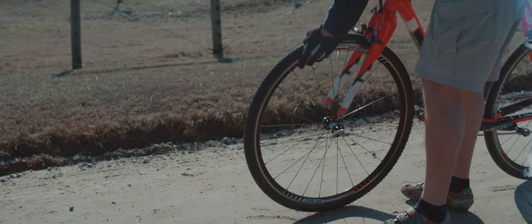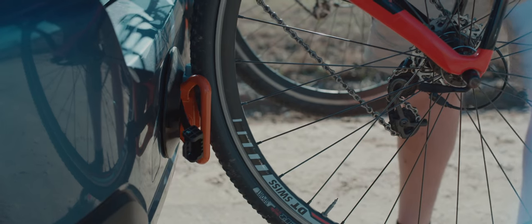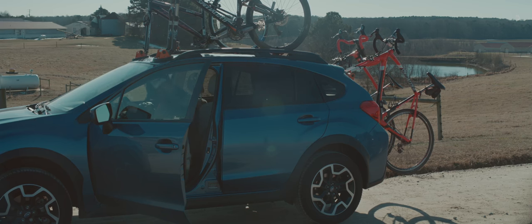Cover Mounts were designed for everyone. The fair price, the ease of use, and the versatility of the Cover Mount really allows the everyday rider the ability to take their bike on any car, at any time.